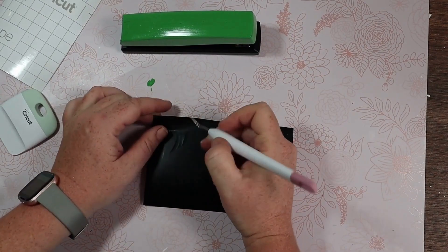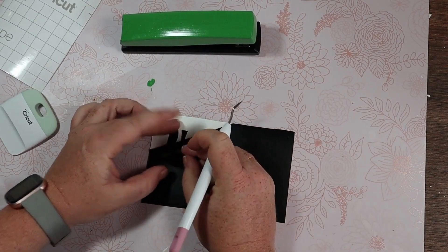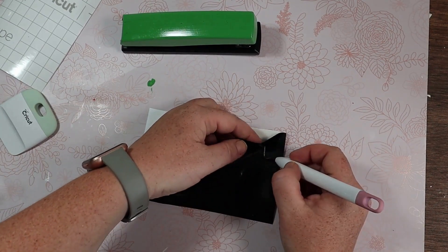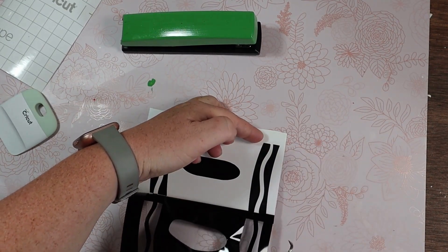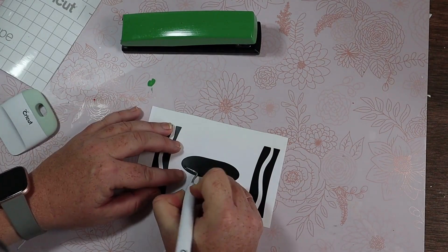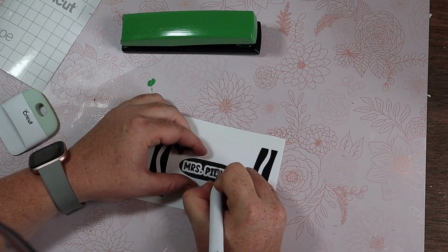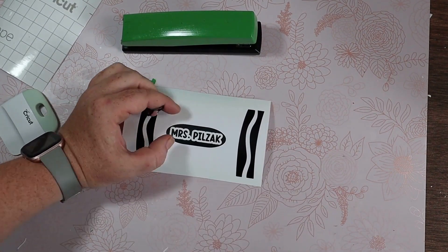After it's done cutting, I want to weed it out. I just have my weeder here, taking off all that excess vinyl. Going in the middle, getting that offset out, leaving behind the actual name.